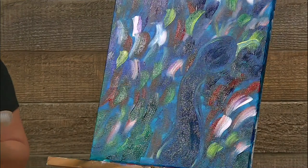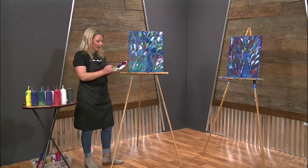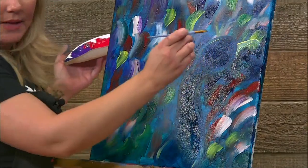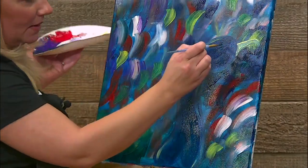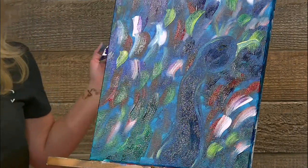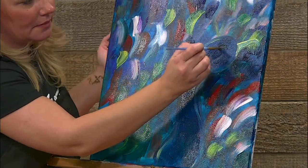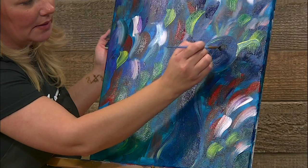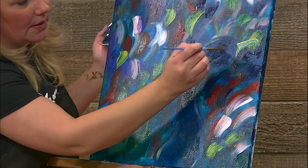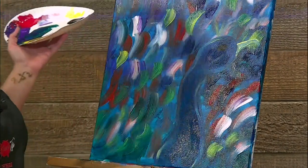Cleaning off my brush, getting all that yellow out. We're going to grab some black and start the outline of the eye. The outline of the eye is an almond shape — if you make an almond shape, then you'll have your eyeball. Fill that in. And there's your peacock's eye.